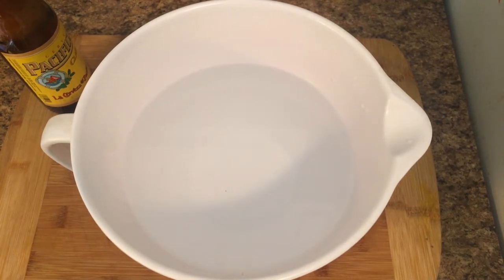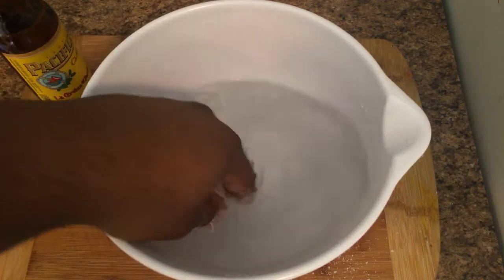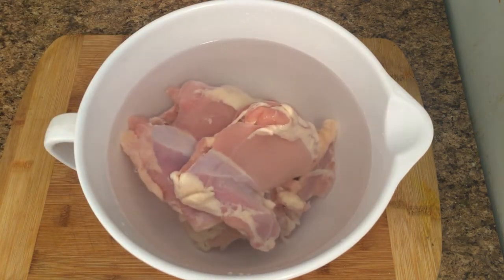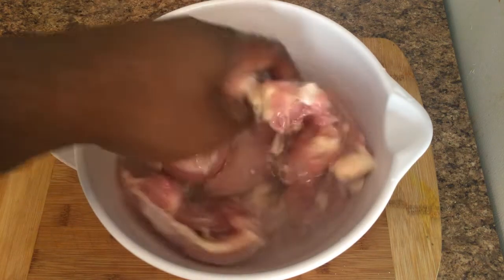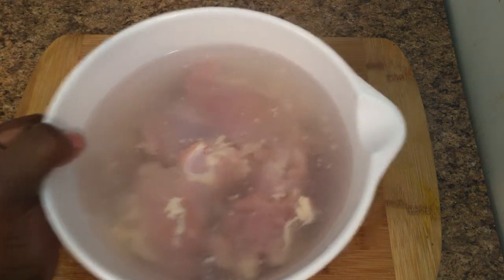Now we're gonna be cleaning our chicken. You're gonna need two pinches of salt and a quarter cup of white vinegar in a bowl of water. Go ahead and add your chicken thighs to the water and mix everything around to get everything nice and clean. Now that everything is clean, we're gonna dump out the solution and give the chicken one last little rinse.